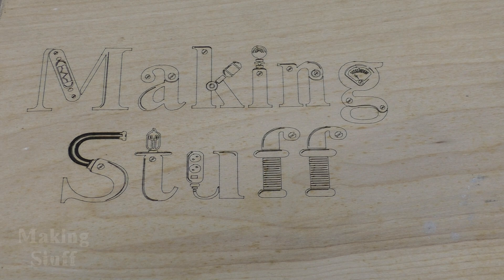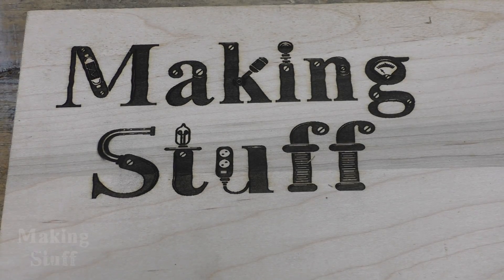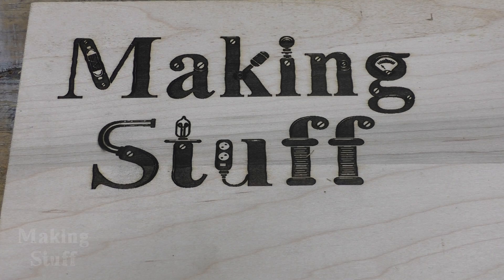The software also has several different engraving modes. I found the best mode for getting straight lines was to use the outline mode, which is also the quickest mode. When I used the full mode on the same image, you can see the lines start to look a little bit wobbly again.